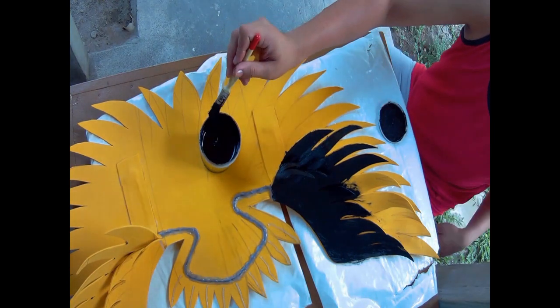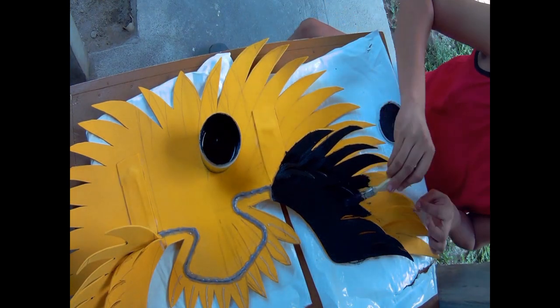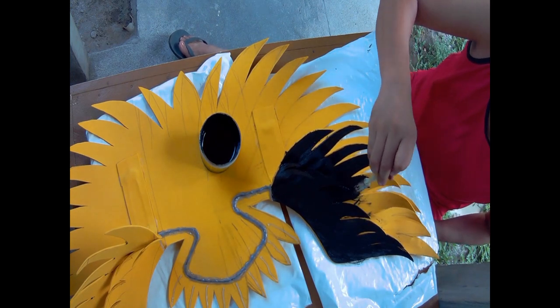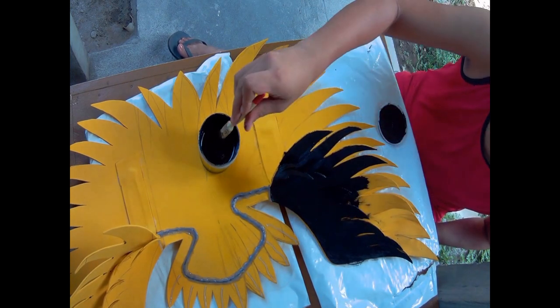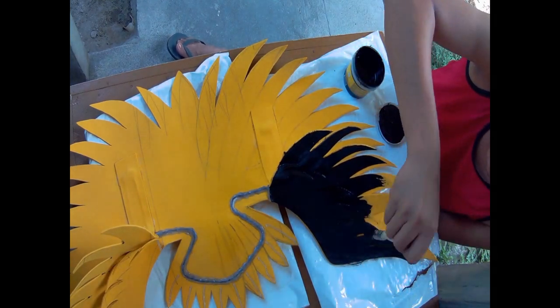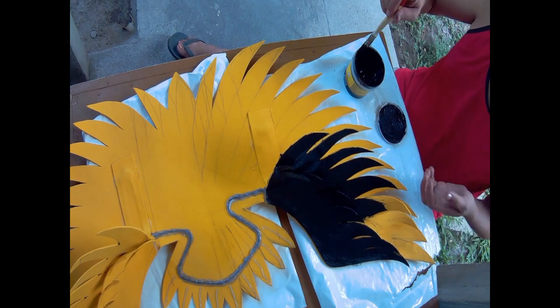Pagkatapos kong maipalikit yung maliit na pakpak na linawa ko, ay pipinturahan na natin yung ating shoulder piece. Katulad ng aking laging ginagawa, pipinturahan ko ito ng itim bago natin pipinturahan ng gold.